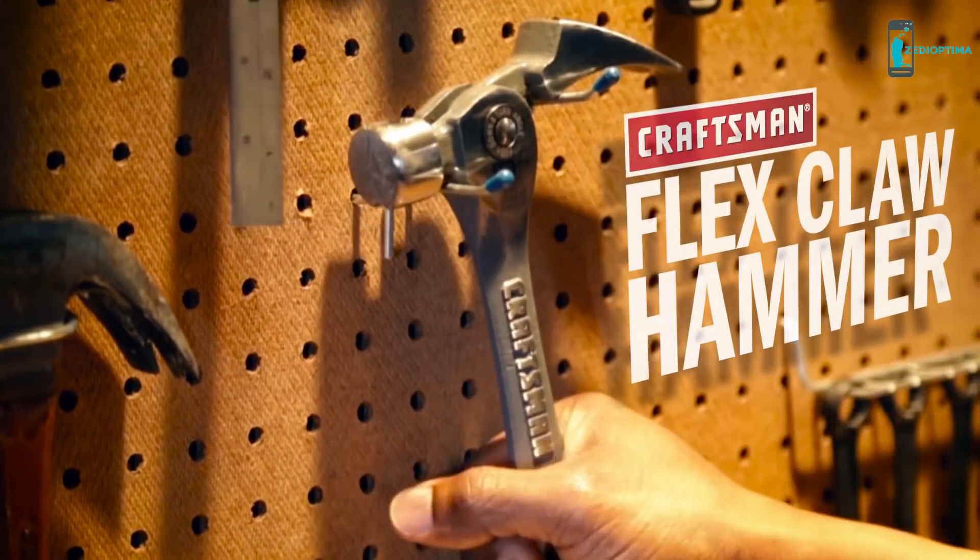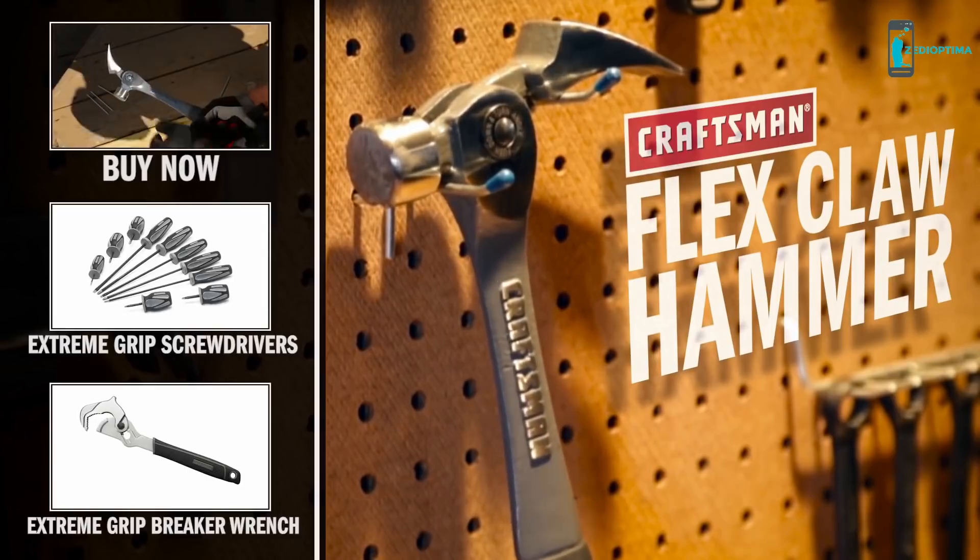The new Craftsman Flex Claw Hammer. Craftsman. When it matters.